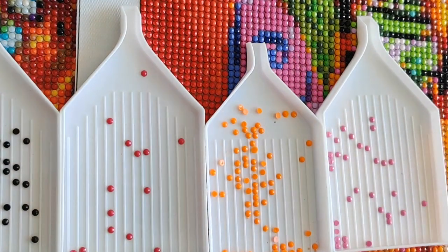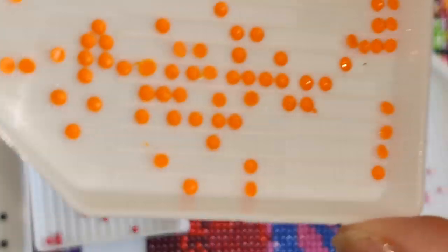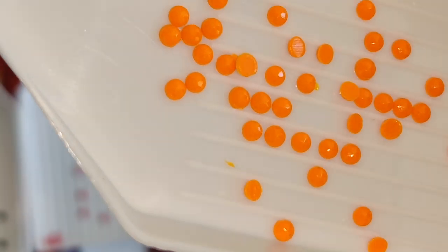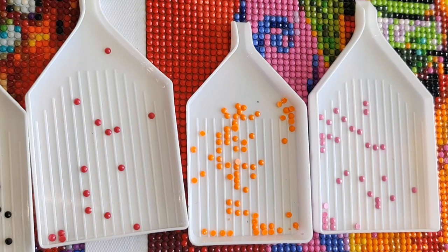We see these beautiful, beautiful facets on all of these drills. Their many facets make them very, very sparkly when they're placed on the canvas, because the light will hit the facets from different angles and reflect back, and so you get a super sparkly effect. It never comes through on camera as well as it does in real life, but I think you can see just how beautifully the light touches and bounces off of these gems. You get a beautifully sparkly image when you've got a completed diamond painting.